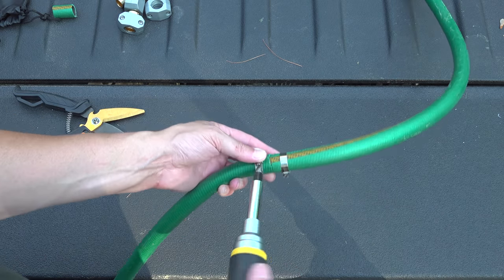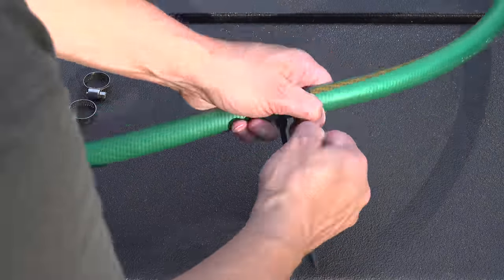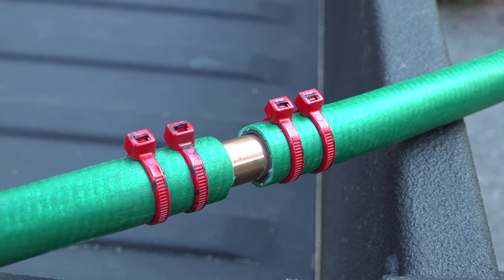This is a simple way to get you back in business without a trip to the store. If you don't have hose clamps, you can use that pipe along with a couple of nylon ties, but because this can be pretty loose, you'll want to put at least two of them on both sides. Keep an eye on this repair because it is definitely not a permanent one.